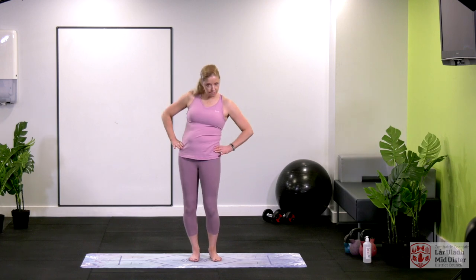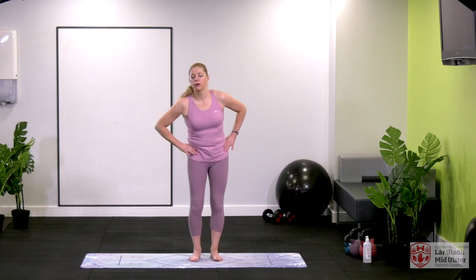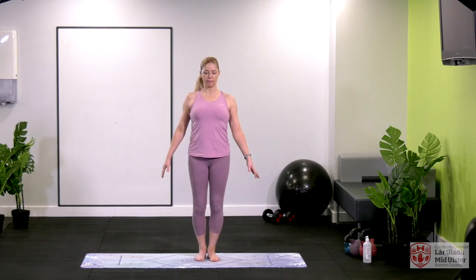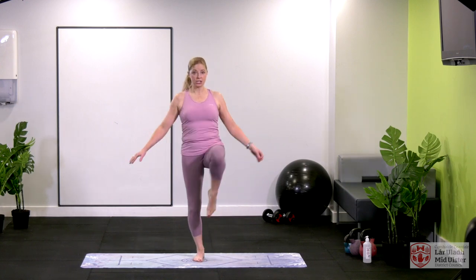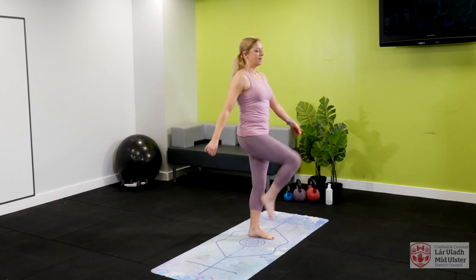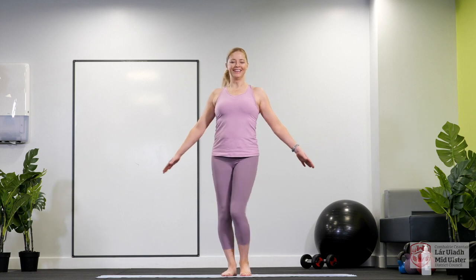Let's go on to our hips — give them a nice roll one way and then the other. Now stand up nice and tall, really feel yourself being pulled up. We're going to open one hip out, bring it back in, then the other — so open up. That magic string is attached to the crown of your head, stay nice and tall. If you're like me, a little shorty, you need the extra length as much as possible! Now we're going down into the knees for a nice roll — rolling them one way and then the other.